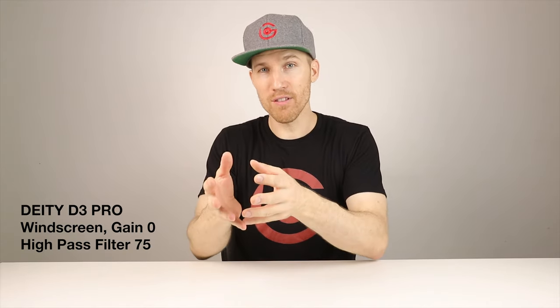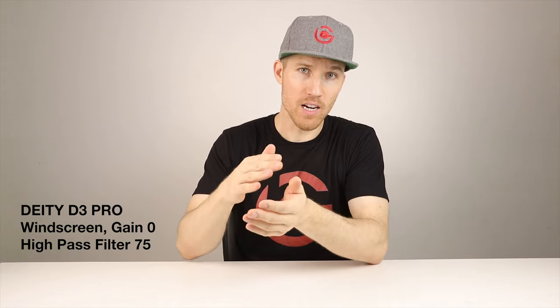Now shooting with the Deity D3 Pro — this time I moved the gain all the way down to zero and put the high pass filter on 75. Since I turned the gain all the way down and put the high pass filter on 75, I had to raise the audio levels on the camera. Now this is the Rode VideoMic Pro Plus with the high pass filter adjusted to 75, and the audio levels adjusted accordingly. A car just drove by — did you guys hear that? Is it better than the Deity D3 Pro, or does the Rode VideoMic Pro Plus have better sound?